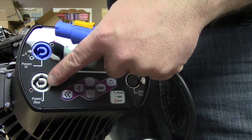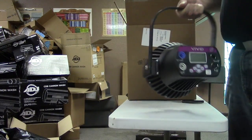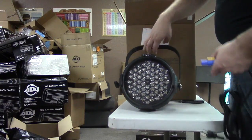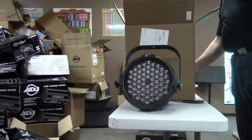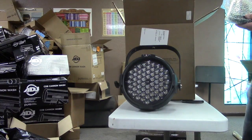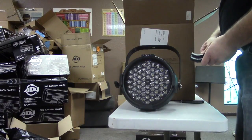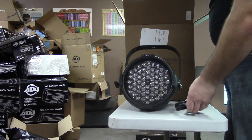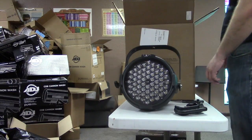I believe you can daisy chain four or five total fixtures including this one. This is a ridiculously powerful LED — keep watching the channel and we'll show you just how powerful they are. In gaming terms I believe the term is OP — some people would consider them overpowered.